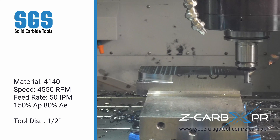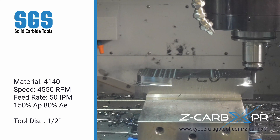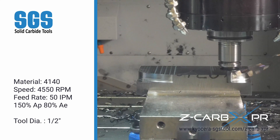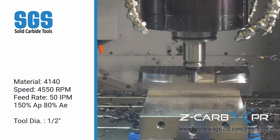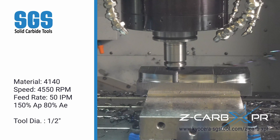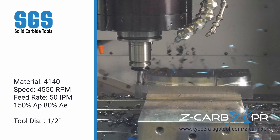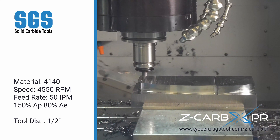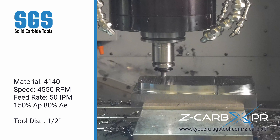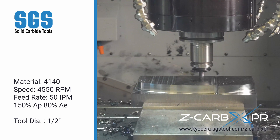Now witness the Z-CARB XPR in action. Starting with a roughing shoulder operation on 4140 steel, the tool runs at 4,550 RPM with a feed rate of 50 inches per minute, easily managing a 150% axial depth and 80% radial engagement. With its variable geometry, the Z-CARB XPR minimizes vibration while maintaining stability, even in high-stress operations.